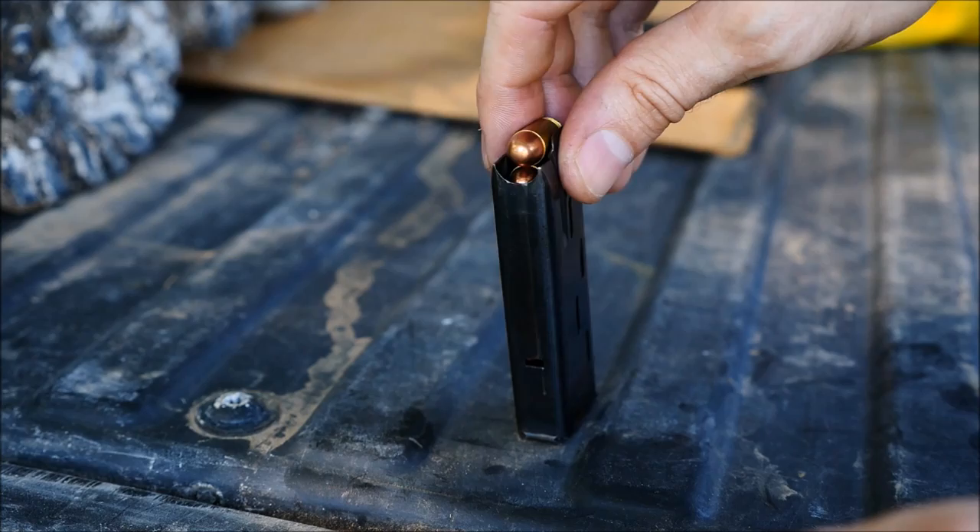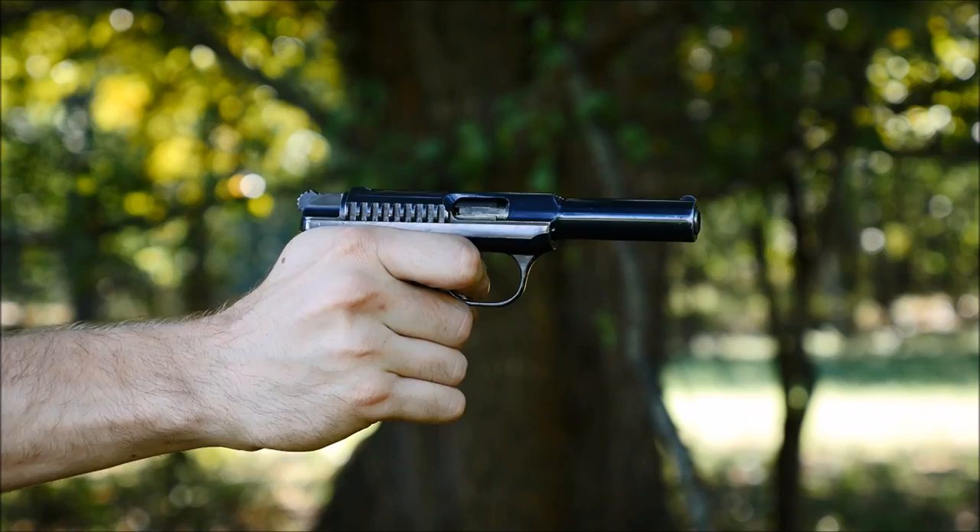As an interesting aside, they also made a couple of these in .45 ACP that competed against the 1911 in that pistol trial. But let's shoot it a little bit more.